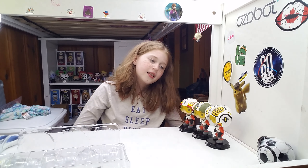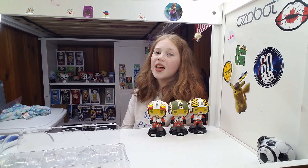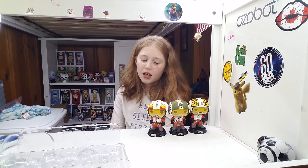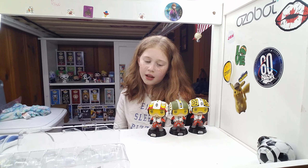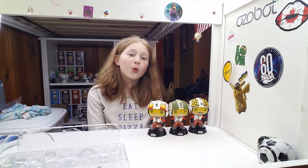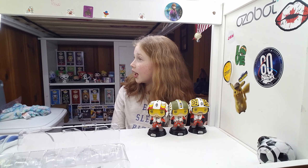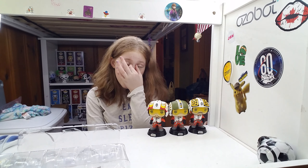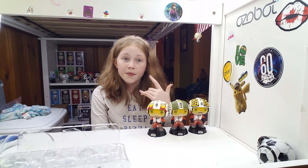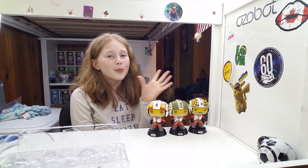So guys, that is all for today. One last show — voila! Thank you for watching. Make sure you like, subscribe, and comment down below which one was your favorite, or if you notice any mishaps. Remember, if you like, subscribe, and comment, that will help people who are trying to figure out whether collecting Funko Pops is their thing and whether they should spend their money on this or other pops. Bye guys!